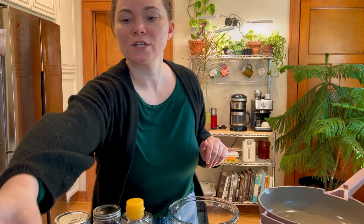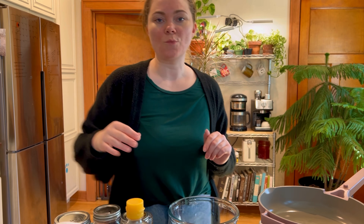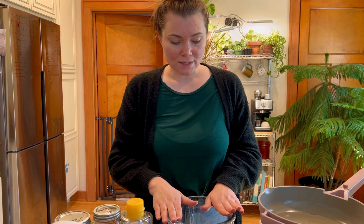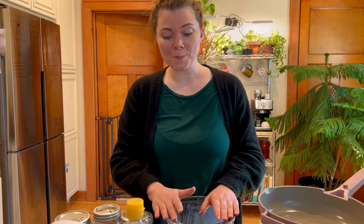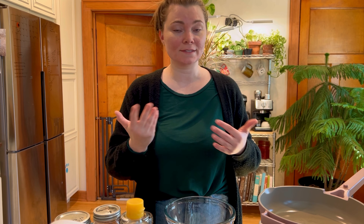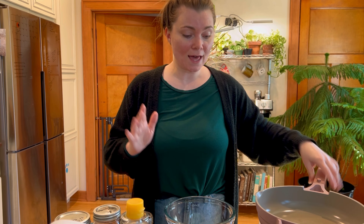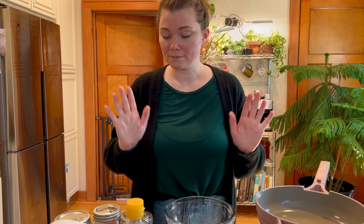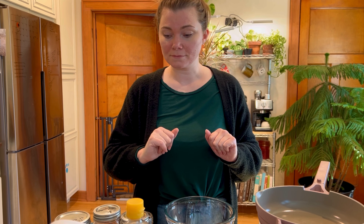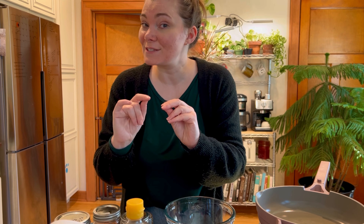Hi guys, welcome back to the channel. Today I am going to be making Szechuan noodles with mushrooms, and I will tell you how to make it if you want to do the beef version. But I just want to put out there — I'm a white girl, so this is not an authentic Chinese Szechuan recipe. Nobody come for me that this isn't authentic, because it's not. But anyways, it still tastes good.